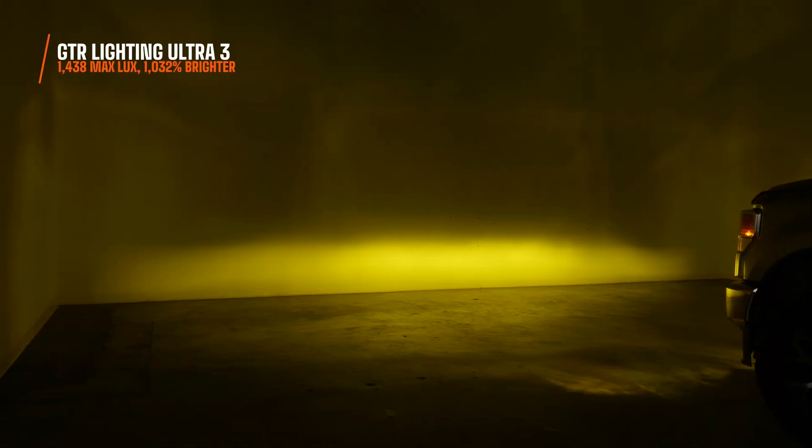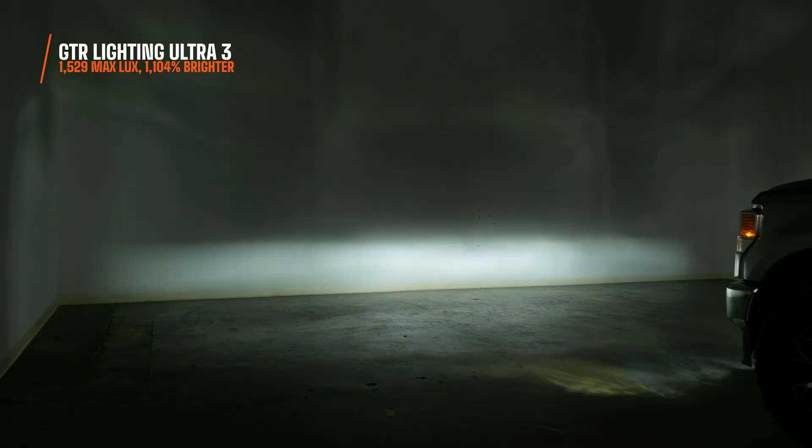In yellow, the Ultra 3 measures 1,438 maximum lux — 1,032% brighter than your halogen fog lights. That is wild for a yellow bulb to be that bright. The yellow version of the Ultra 3 is just about as bright as the white version — absolutely wild.